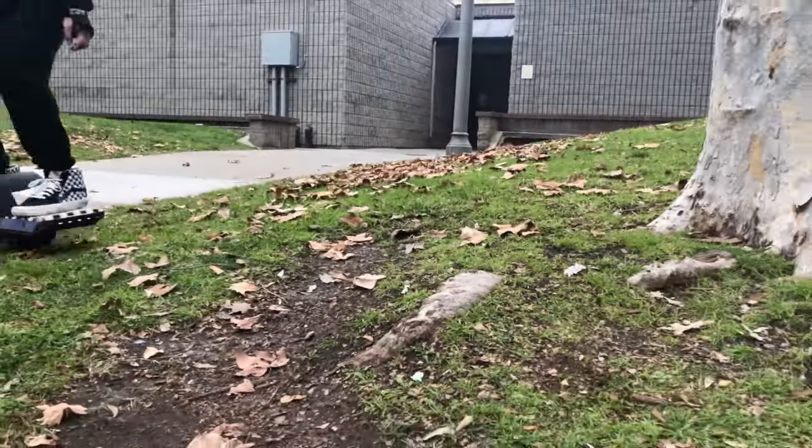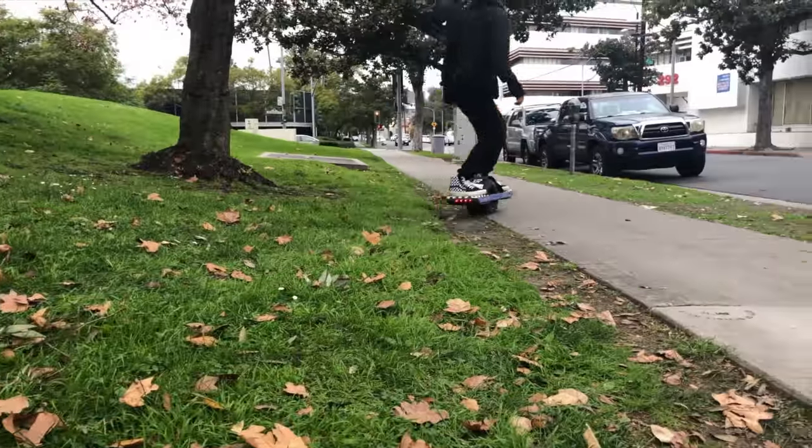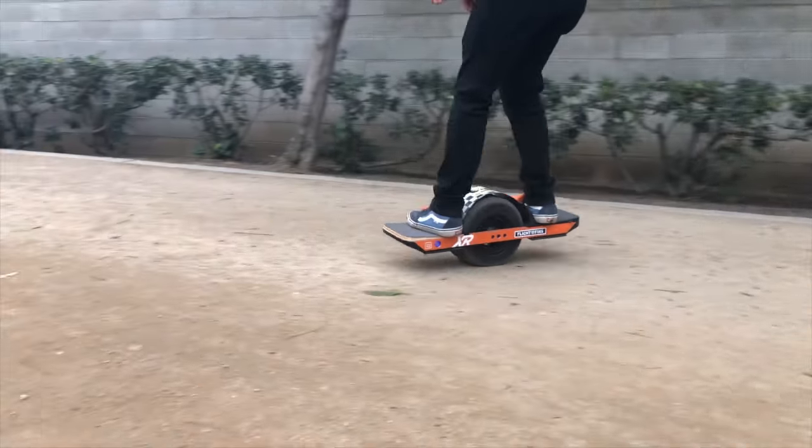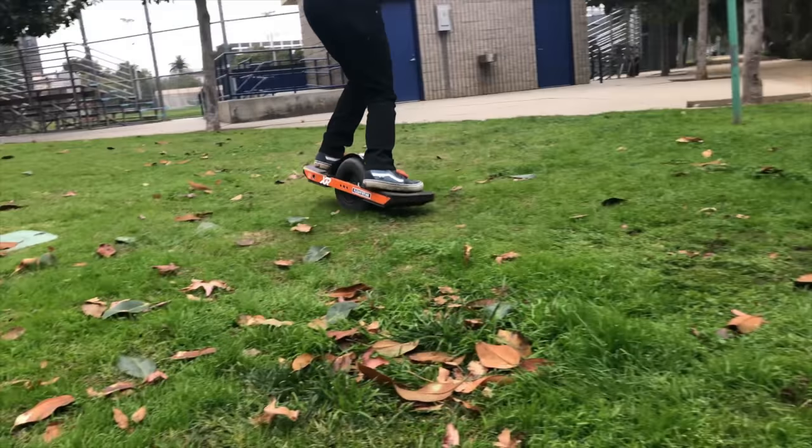When descending, aim to land slightly tail down or level to the ground. Practicing on grass or a padded surface such as foam rubber playground material is an ideal place to test your technique.